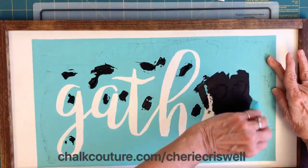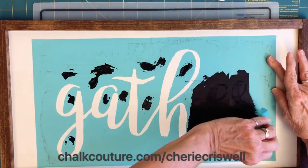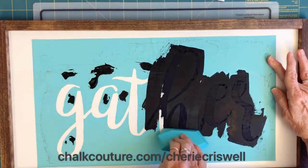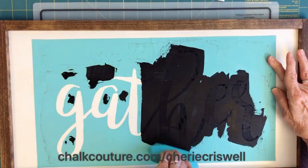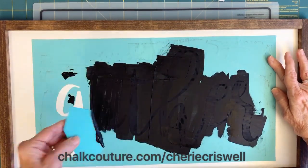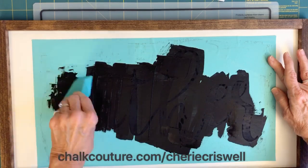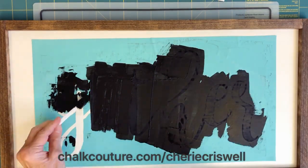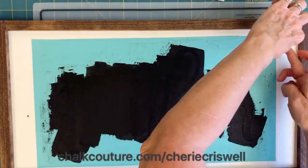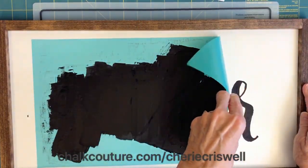So you apply the paste — in this case I'm using black velvet paste — squeegee it on. That's our tool that we use. Smooth it all up, be sure you're getting all the netting, the silk screen netting in there, and cover it all up.